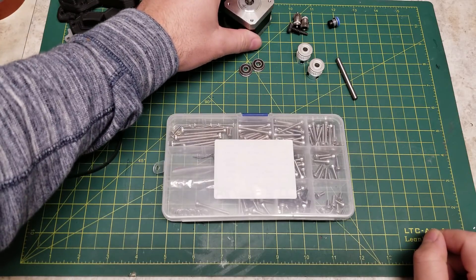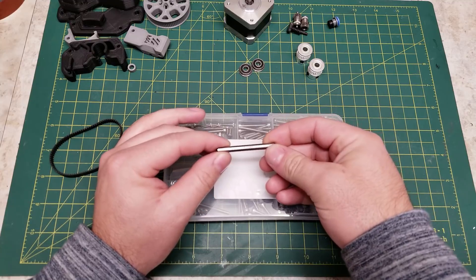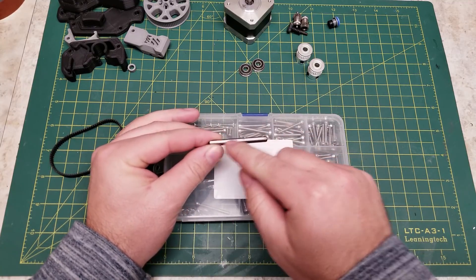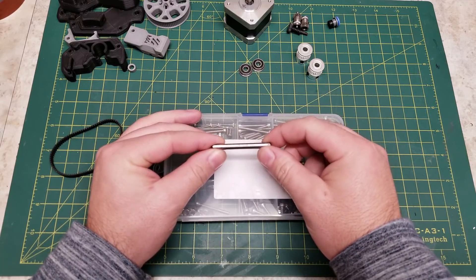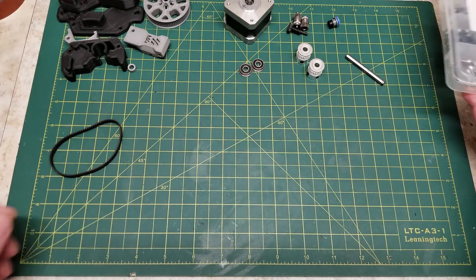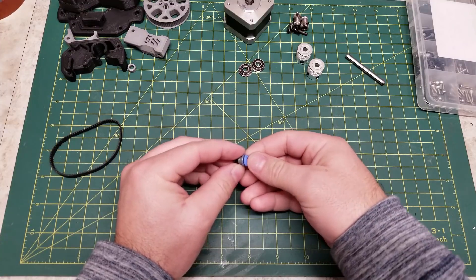We have our NEMA 17 motor. We have a 5x50mm shaft. You can grind the flats on this as per the manual, or you can simply grind one continuous flat down the side of the pin. And we also have assorted M3 screws and a Triangle Labs Bowden collet.